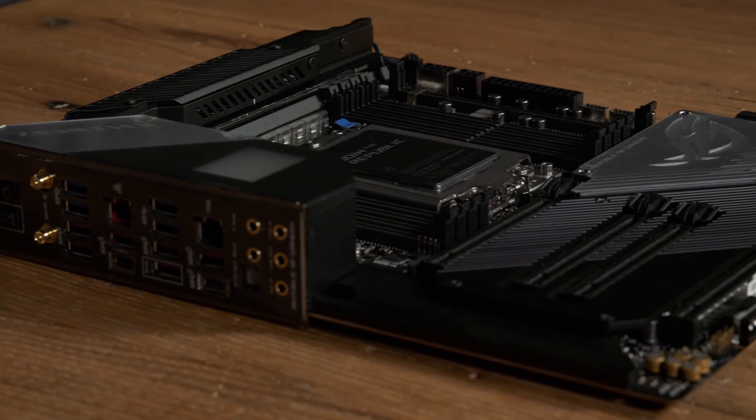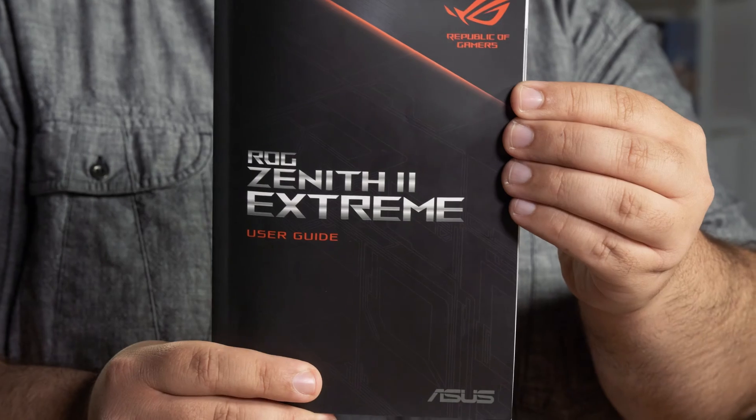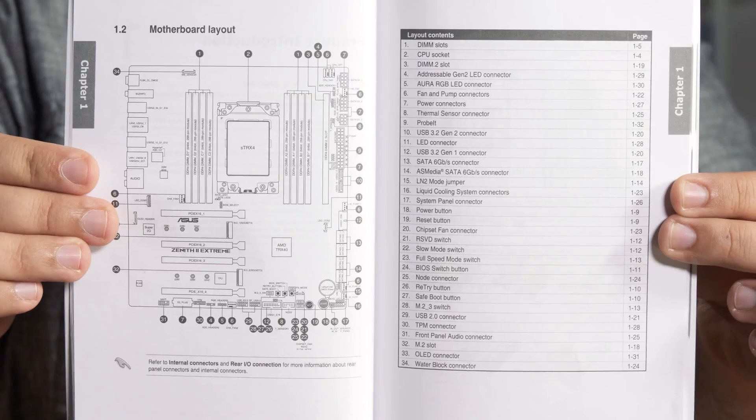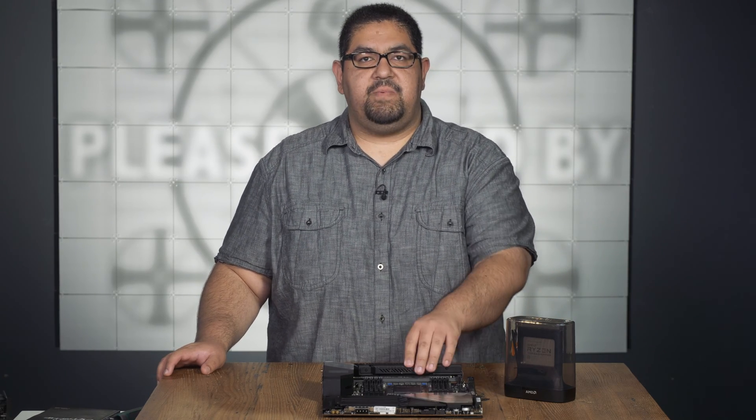Let's start by clearing our table and turning our attention to the motherboard. Since every motherboard is different, I'm going to keep it very general, but if you're looking for specific information, consult your motherboard's user manual — there you'll find the layout with everything labeled. The first thing we're going to do is install the CPU. The next bit is very specific to the S-TRX Force socket.